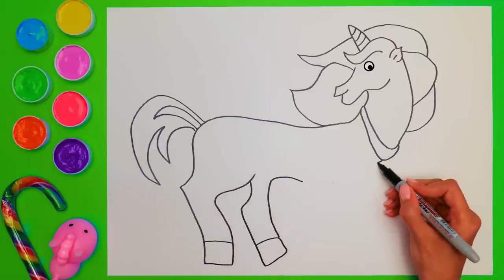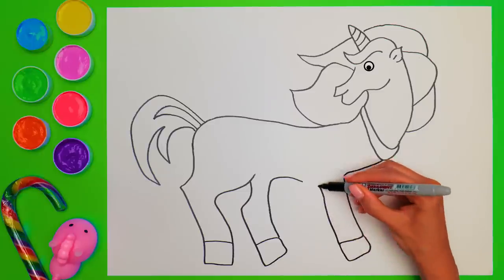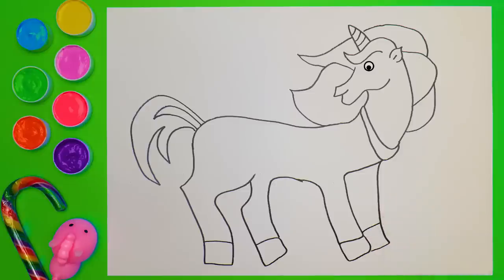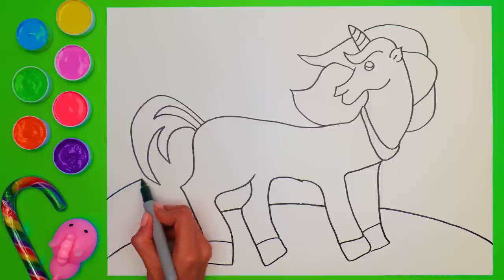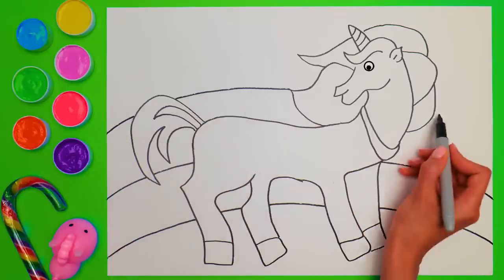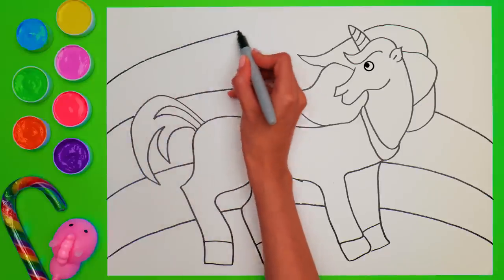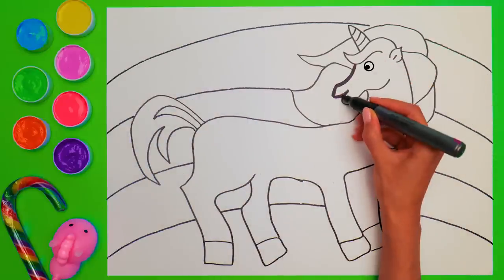Now let's draw the front legs! Don't forget about the hooves! Hop and hop! Unicorns don't usually go too far from rainbows! Ours will have one right on the background! Now that this drawing is almost complete, we need to make the lines more visible! Just take a wide marker and outline everything that you've drawn!